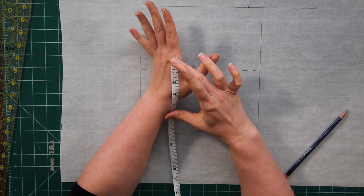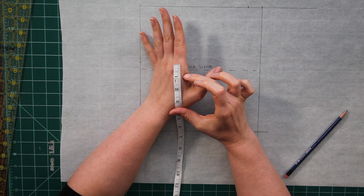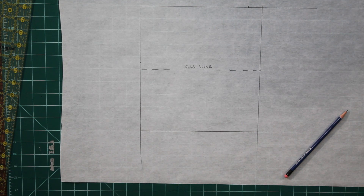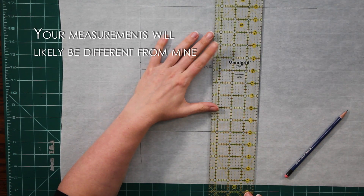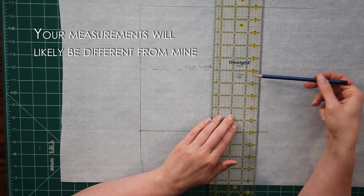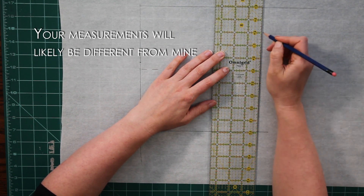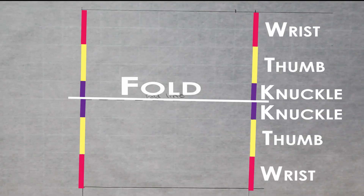Next I need to figure out exactly where to position that thumb hole. I need to know how big the thumb hole needs to be and how much length I need from the end of my cuff to the top of the thumb hole. It's looking like about an inch of space between my thumb hole and the part of the cuff that is going to rest right on top of my knuckles. It's that center fold line I've marked on the pattern that's going to rest on my knuckles, so I'm going to measure one inch down from that center line in either direction.